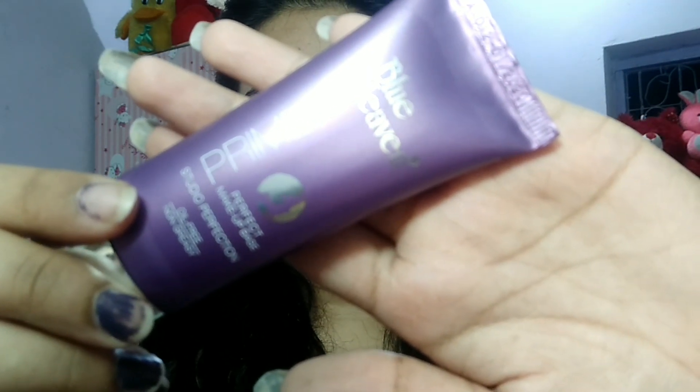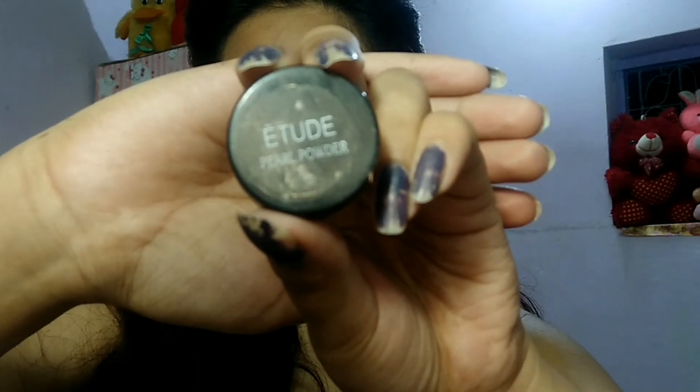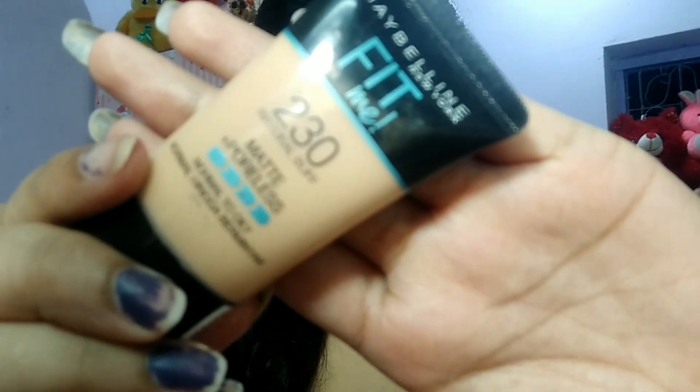I will apply Blue Heaven primer — this is a silicone-based primer which is good. It will minimize pores by applying it with a brush. After that, I will use my DIY liquid highlighter so you can see a good shine.